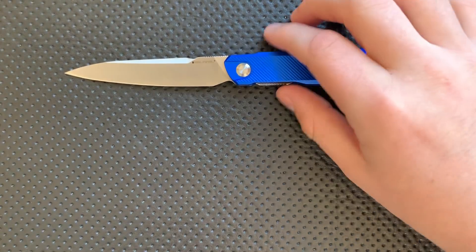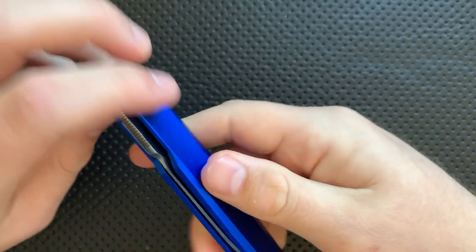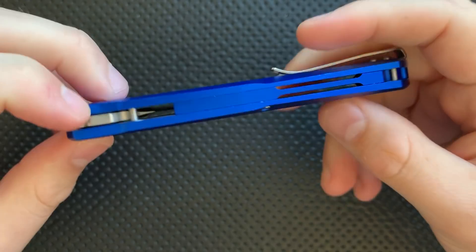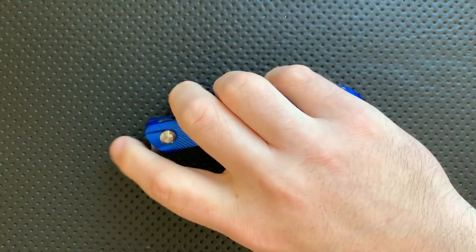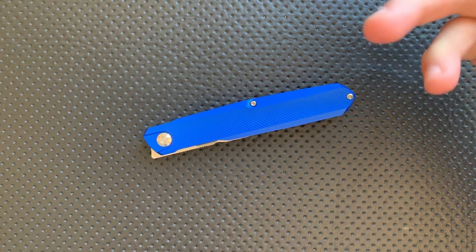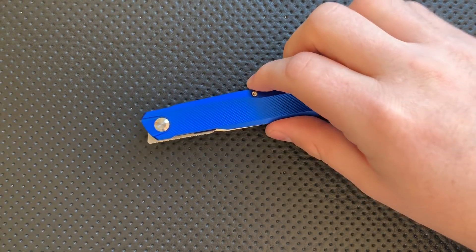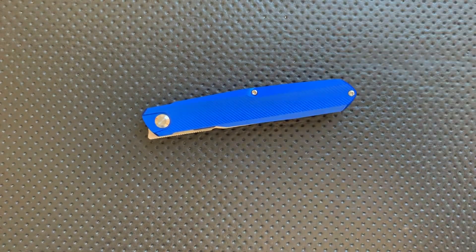The other thing on the bad side is the detent on this guy isn't super amazing. It works, but it is easy to miss a flip. The detent could stand to be a little bit hotter, and that would make this a much better front flipper because it would be a little more reliable. If you get past that detent, it will absolutely lock up. But those are the two bad things: $60 is maybe a little higher than I might expect, and the detent isn't amazing, which makes it a little hard to flip.